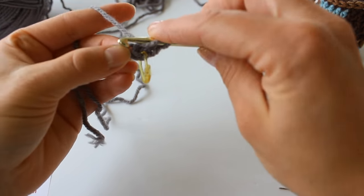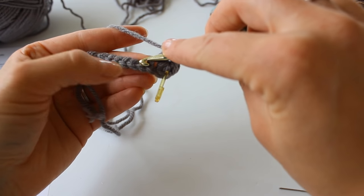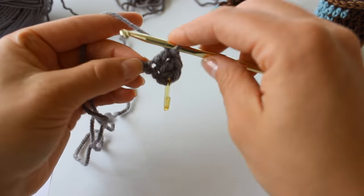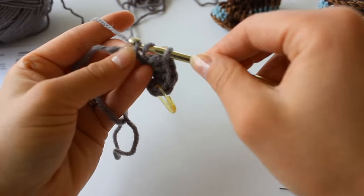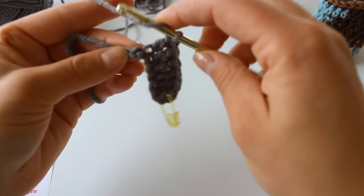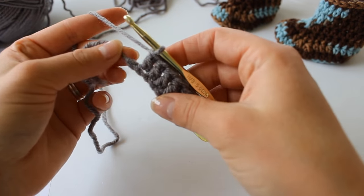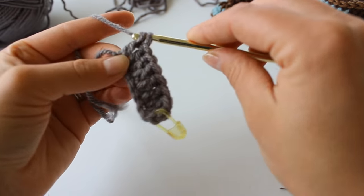Now we're going to place another double crochet into that same stitch. Next we're going to place 1 dc into the next 5 stitches — the next 5 chains. Then 6 dc into this very last chain — so all 6. This will be creating our toe.